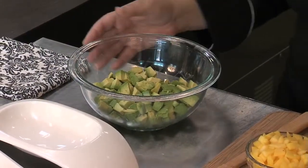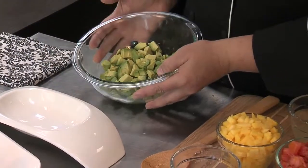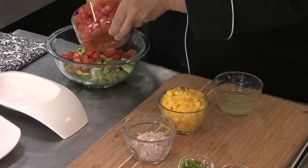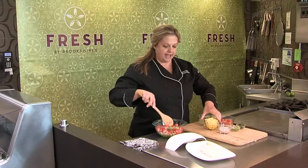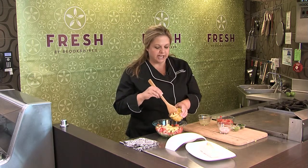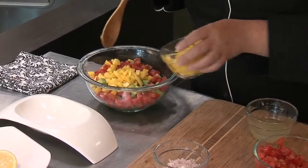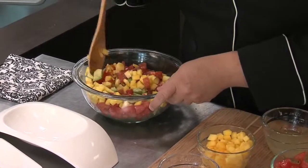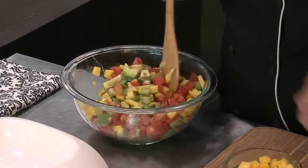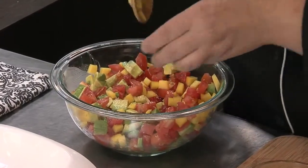It goes really great just if you want to eat it with chips, or you can put it over grilled chicken or fish. I've got here some diced avocado, and I'm just going to start putting in some of my other ingredients — some tomatoes and then some mango. It's nice to have a little bit of a sweet element in your salsa. I've done some with peaches as well as grapefruit. Don't be afraid to put in a little something sweet, because that will balance the heat with your peppers.